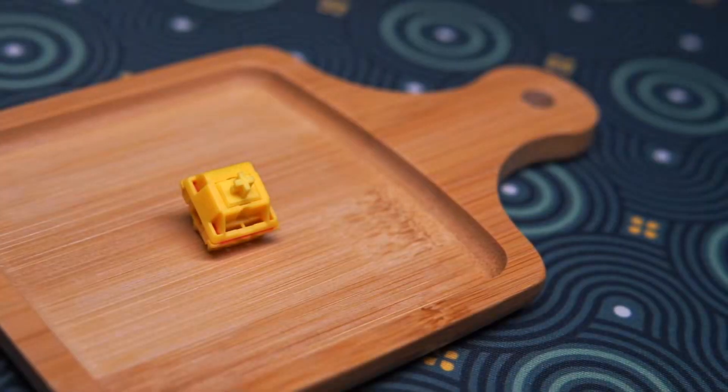So what do I think of these switches? They're mid. I think they're just okay. Okay, bye.